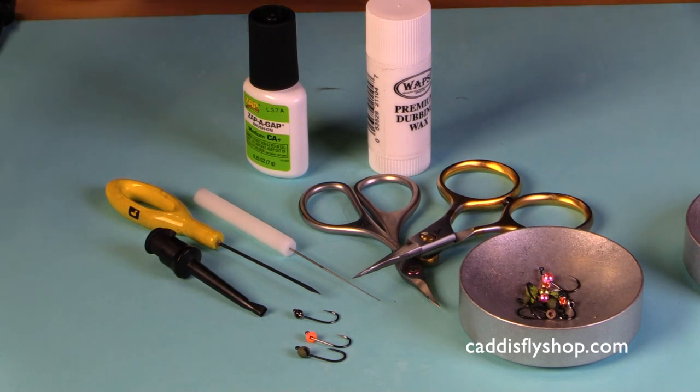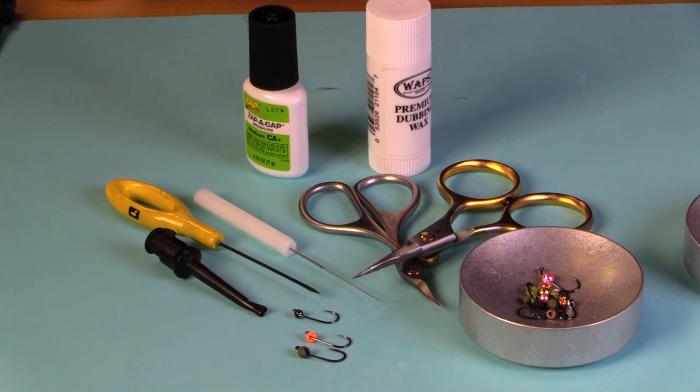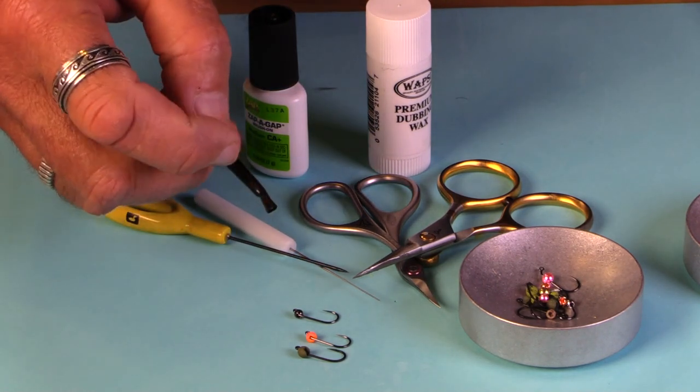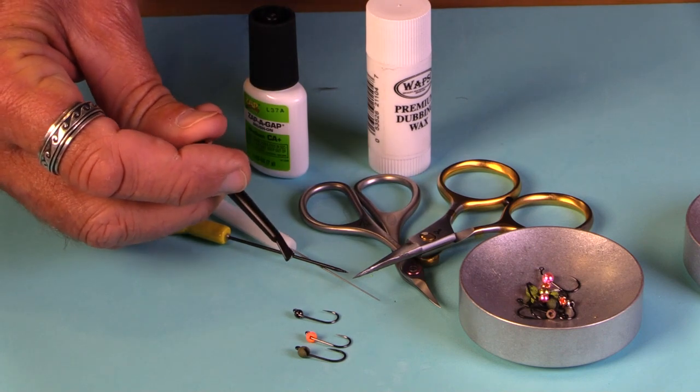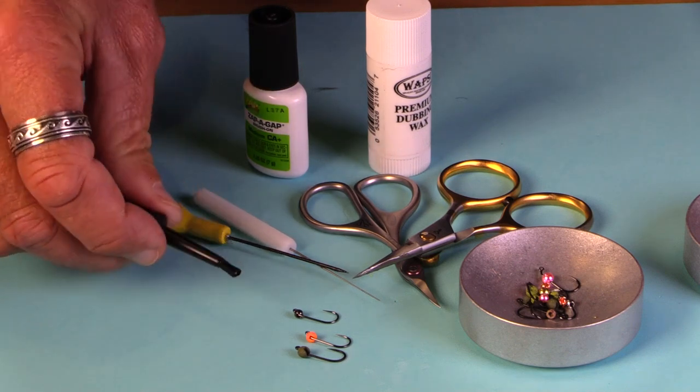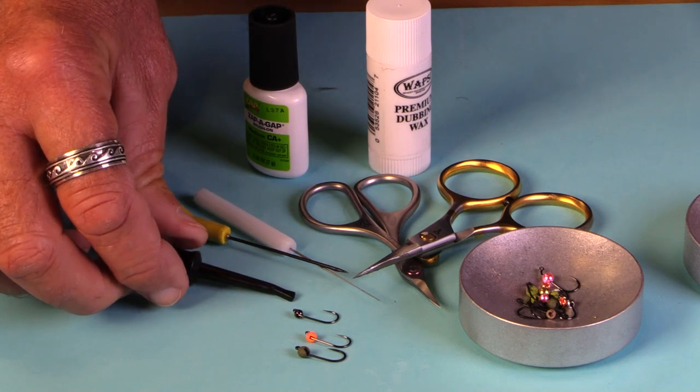I'm going to review some of the tools that you will especially need when you're tying jig nymphs. Some of these you probably have already — I'm just going to emphasize them here. These hook and hackle holders are really useful, very inexpensive, but they're going to come in really handy for mounting your beads on hooks.